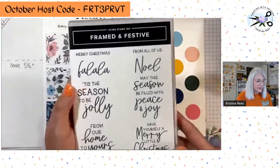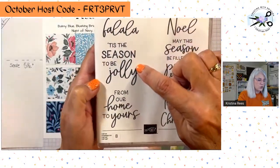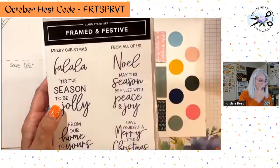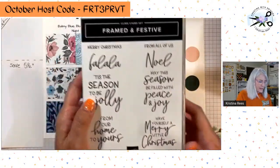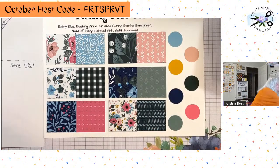This is the Christmas sentiments stamp set with sentiments like Merry Christmas, fa-la-la, tis the season to be jolly, from our home to yours, from all of us, Noel, may the season be filled with peace and joy, and have yourself a merry little Christmas. Very wonderful sentiments — but like I said, only available till January. It's not available until November 1st, but I'm showing it to you now.